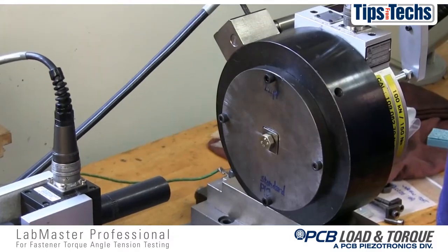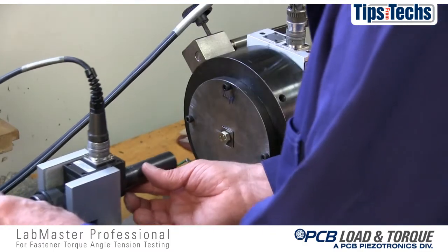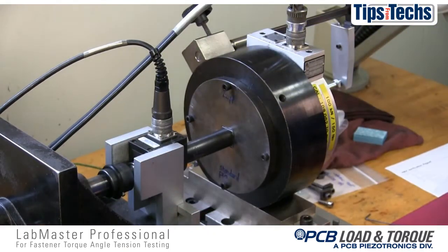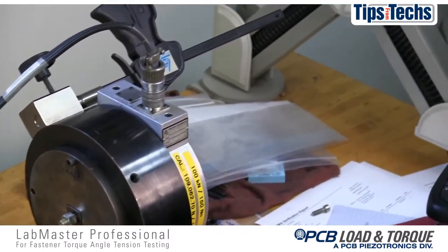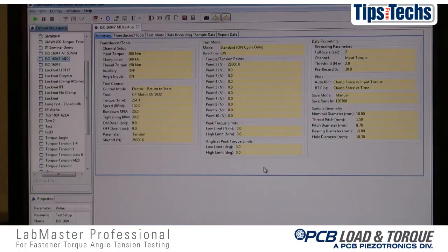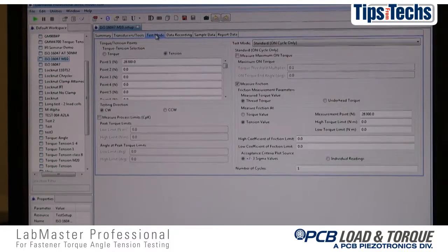Once the test bolt, nut, and washer are installed in the load cell, the drive motor is moved up to engage the head of the fastener. For a standard torque tension test, the nut will be held stationary and the torque will be applied to the bolt head. Prior to starting the test, the test parameters for the Windows-based LabMaster testing software are reviewed. The torque transducer, load cell, and drive motor are selected and the drive motor operation is specified.